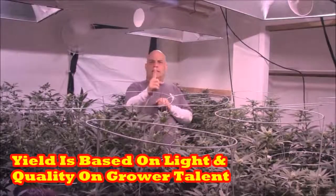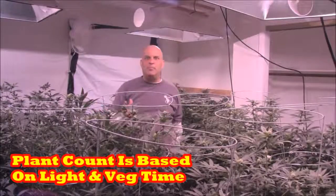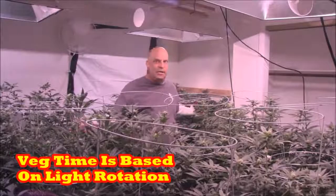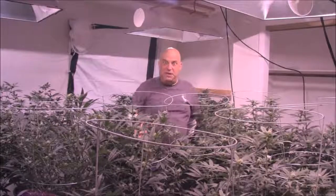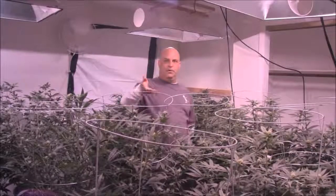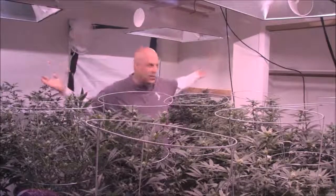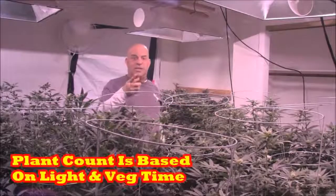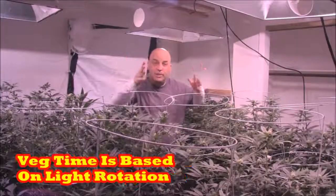In a one-light rotation you're going to buy a lot of plants and veg for a very short time. But in a two-light rotation, you're going to be vegging for eight weeks — the cuttings root for four weeks, then veg for four weeks. In a one-light rotation you put 50 plants under there. In a two-light rotation you'll be vegging for eight weeks. I don't care if you do 50 plants for one week, 25 plants for two weeks, 12 plants for three weeks, or 4 plants for six to eight weeks. Plant count only becomes relative based on your rotation.